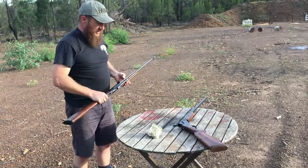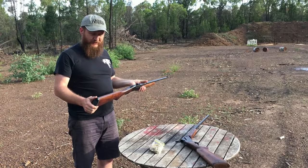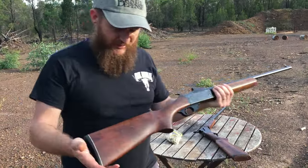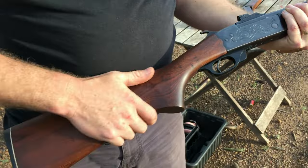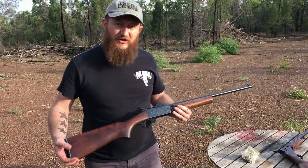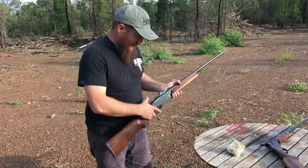Now, this one — the .32-20 — it's a lot lighter, it's a lighter action, quite nice. When I got these, they looked in pretty ordinary condition, as if they'd been farm guns knocked around for years and years. I've actually refinished the timber on these. Absolutely lovely timber, though there are a few dings I couldn't steam out. It's a linseed oil finish and I think it's the best finish you can have on a firearm — because if you ding or scratch it, you can sand it, re-apply the finish, and it blends in perfectly.